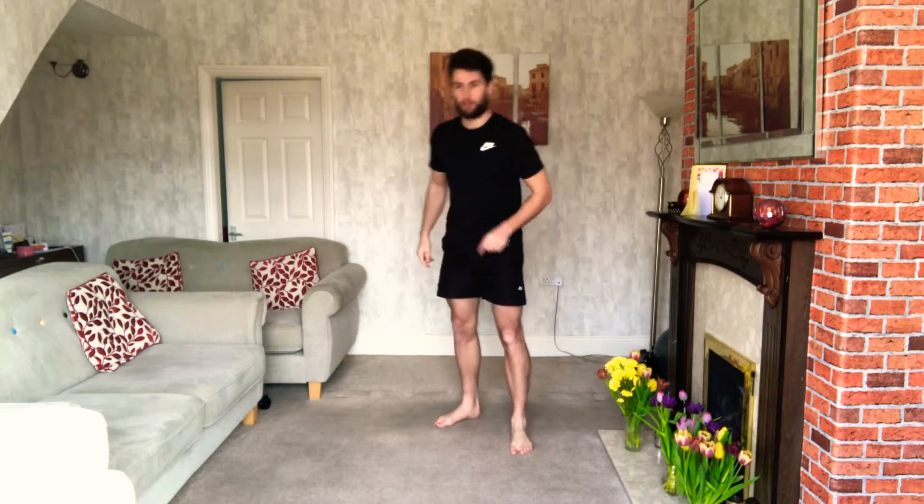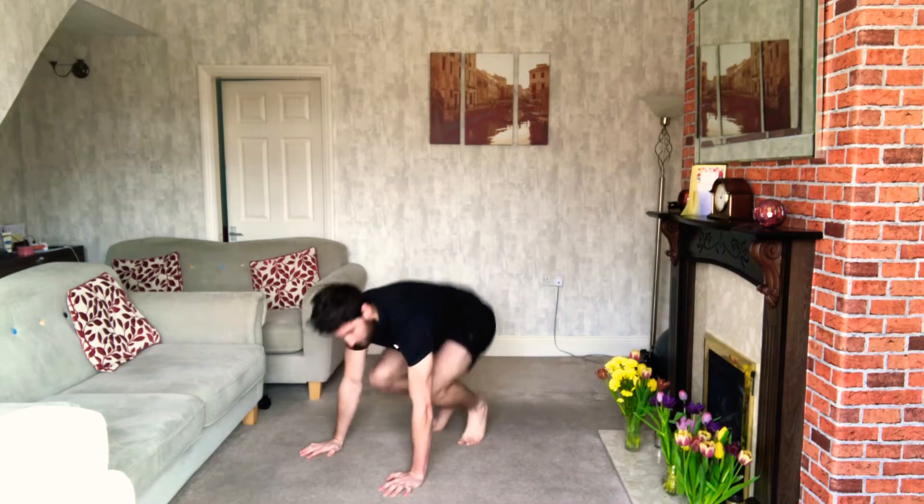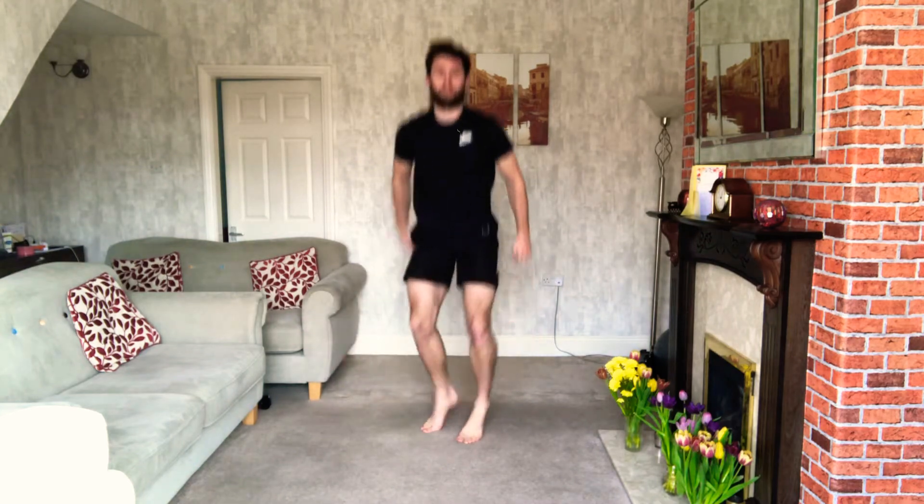We're going to be doing each minute on the minute. For the first minute you're going to be doing 12 squat thrusts — hands on the floor, both feet go back, both feet go forward. So you're going to do 12 of those, then you're going to hop yourself up and do 12 explosive squats. Once you've done that, you get the rest of the minute to rest. So if you do all that in 40 seconds, you get 20 seconds rest till we get to the start of the next minute.